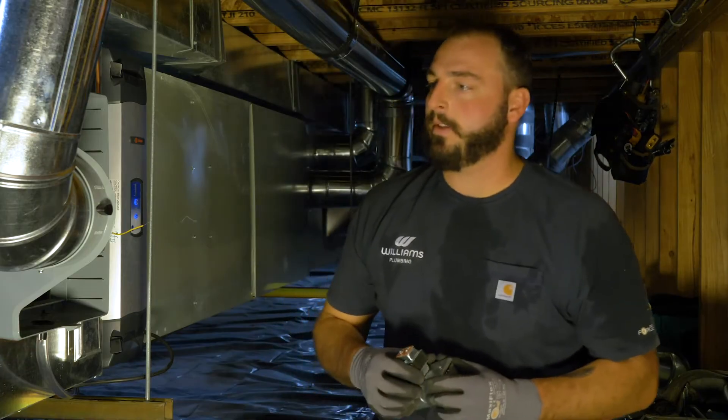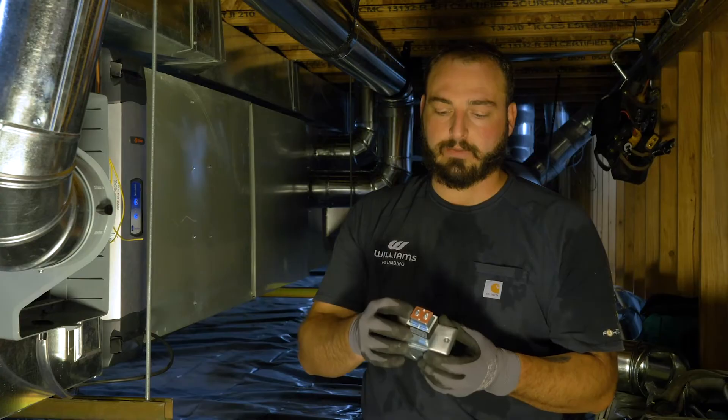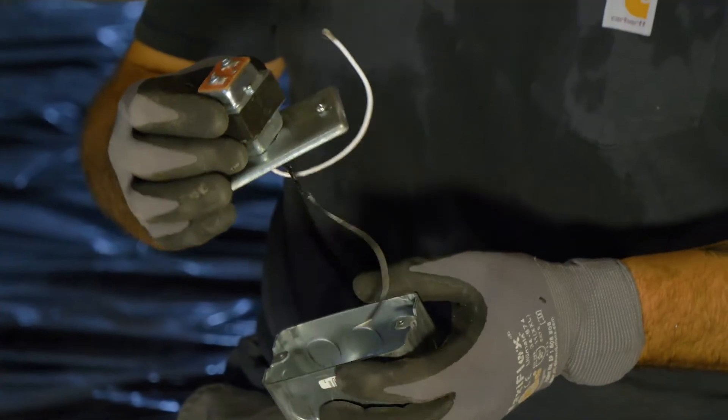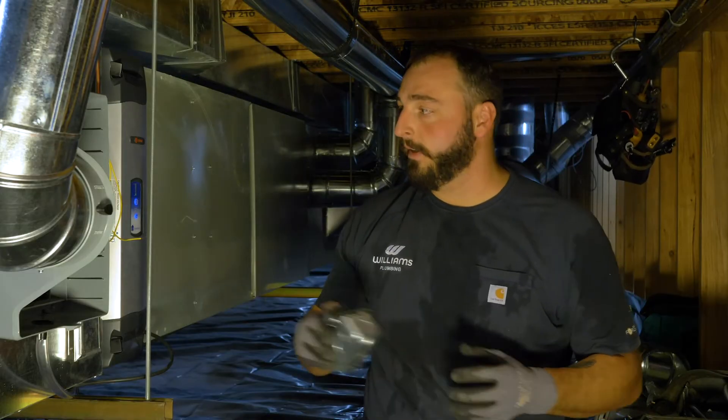Now we're going to move on to the electrical. It's a very simple circuit and the humidifier is going to come with the transformer. In this case, we're going to wire the high voltage off the control board and the EAC so that when the fan turns on, it'll power up our humidifier.